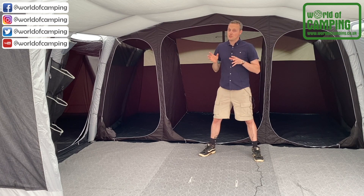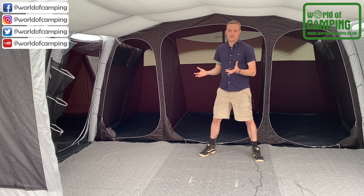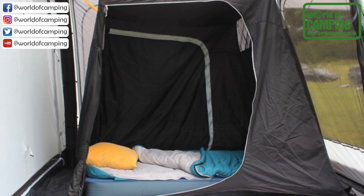Finally, there is an option to add a further bedroom space by toggling a two-berth inner into the central area, therefore creating essentially eleven sleeping spaces without really compromising the living space. Thank you very much.